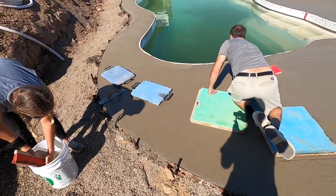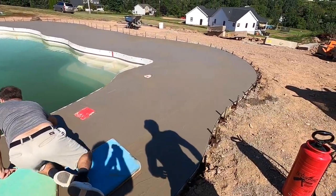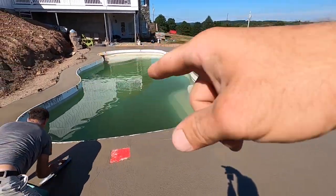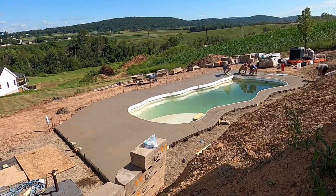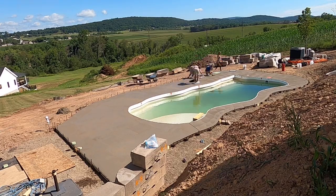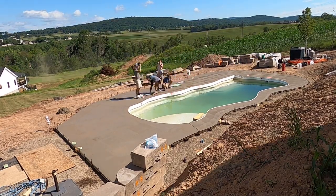Now we've got to get the knee boards out — can't reach it from our feet. Keep going right around the pool. Once we're done with that, I'll show you how to take off the inside cantilever forms. We just keep going around, moving the knee boards, magging it, my mom keeps brushing it, and I follow behind her with the edger to highlight the edges.